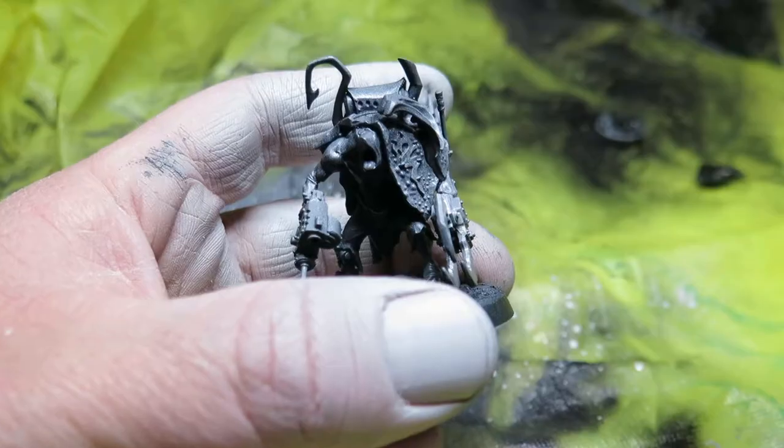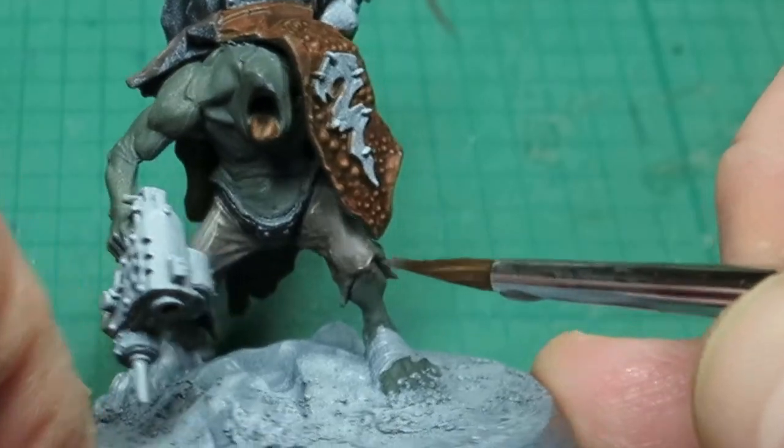This is part two of painting Zogrod Wartsnagger. If you haven't seen part one, I'll put a link down in the description. Looking back at part one, we primed it and put the base colours down. So in this one we're now going to take those base colours a step further and have some fun with it.